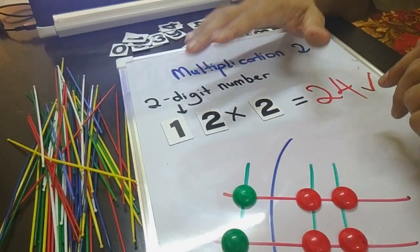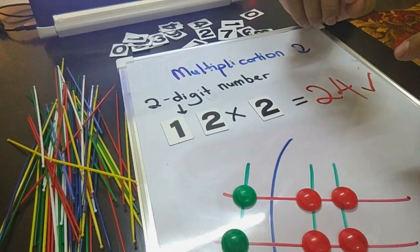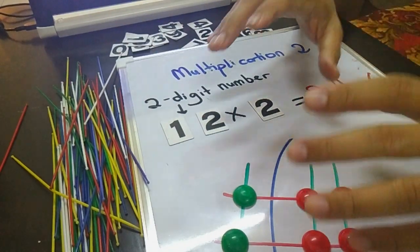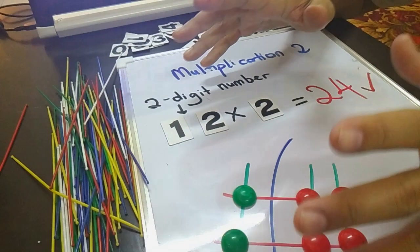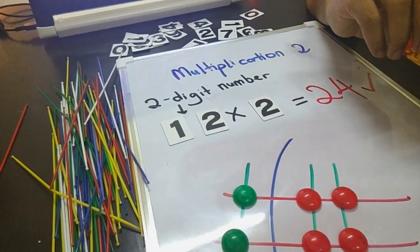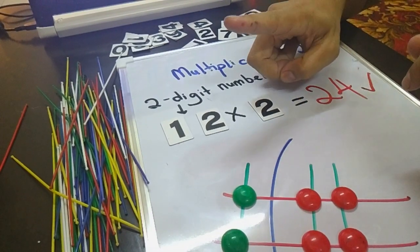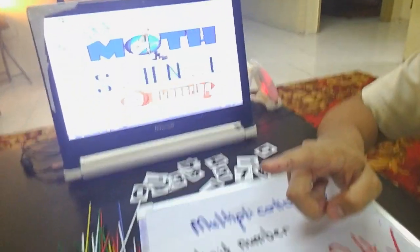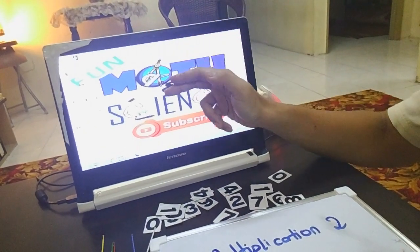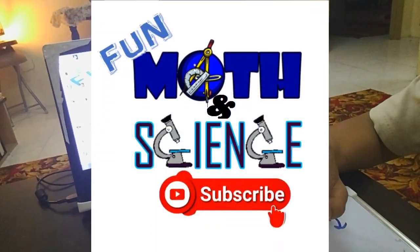Okay guys, that's all for today! Today we have just learned how to do the Japanese multiplication technique using these colorful sticks. I believe it will be enjoyable — you can do this at home with your family members, your brothers or sisters. Have a great day, see you in the next video, and don't forget to like and subscribe to the Fun Math and Science Channel!